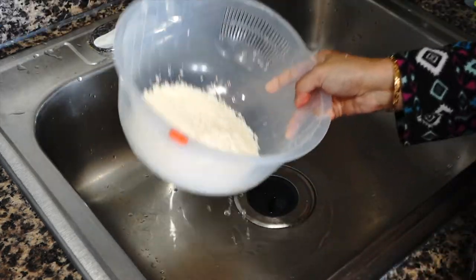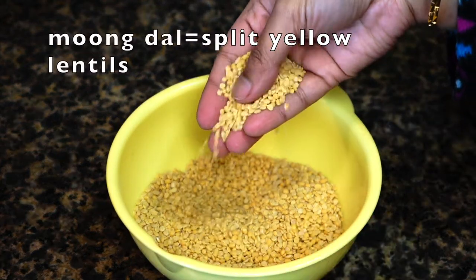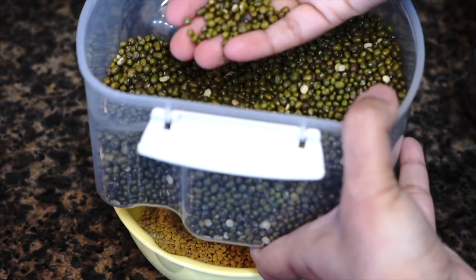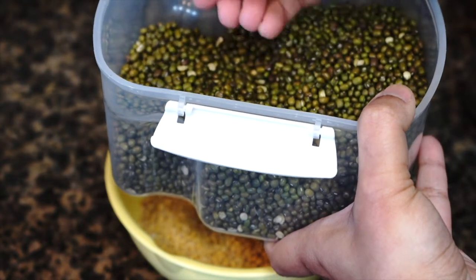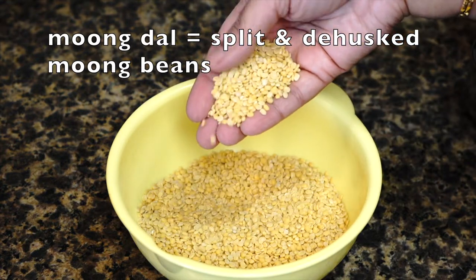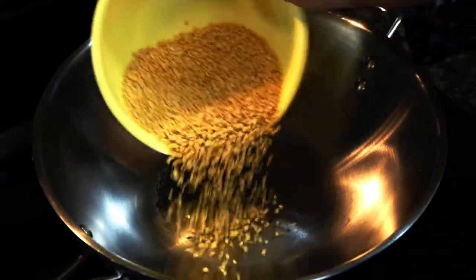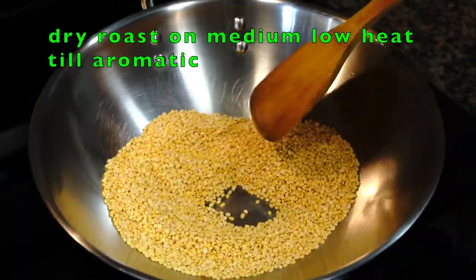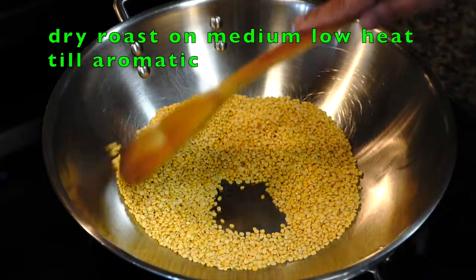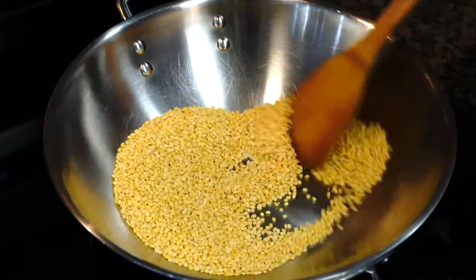Next, coming to the lentils — I love using split yellow lentils known as moong dal. Moong beans when whole look green, but when these tiny cylindrical green beans are hulled and split they yield gorgeous golden yellow colored beans, commonly called moong dal in India. We need to dry roast them to make them more aromatic. You must be thinking: can I use red lentils? Absolutely you can — in that case you do not have to dry roast them. But I'm requesting you to please try these lentils.